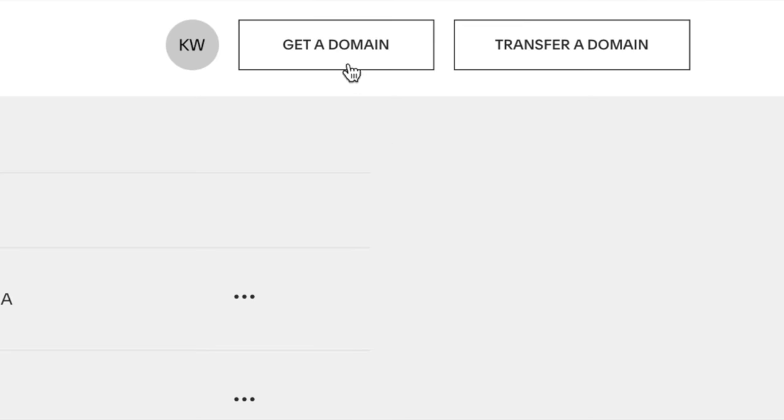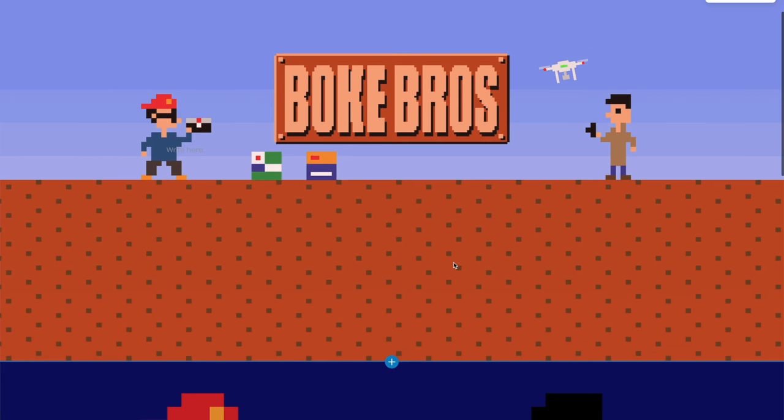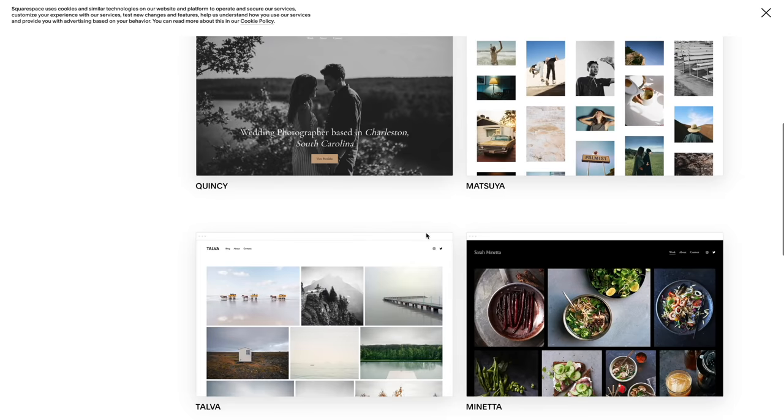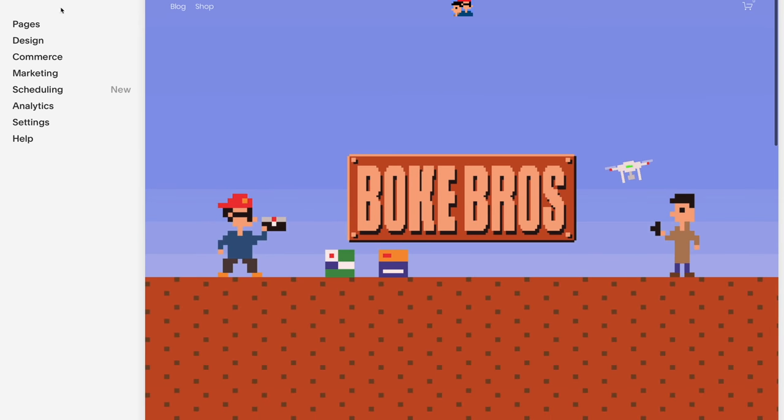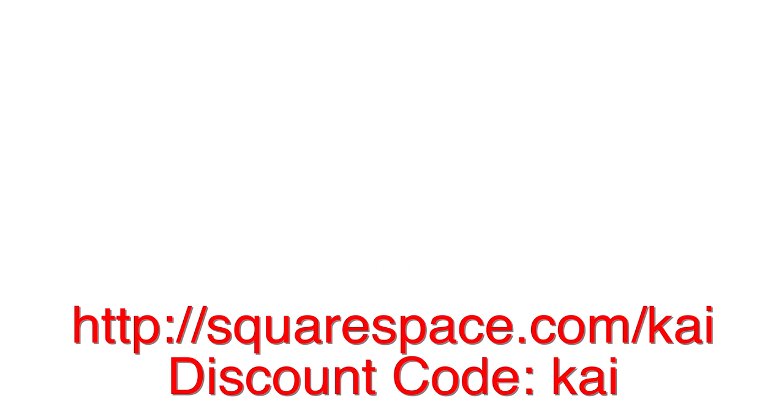And there we have it — that is the Z Cam. Thank you very much for watching as always. And a quick shout out to Squarespace, the sponsor of this video. With an easy-to-use interface filled with loads of templates and backed up with 24/7 customer service, you can try it out with a 14-day free trial and get 10% off your first order with the link and discount code in the description down below.